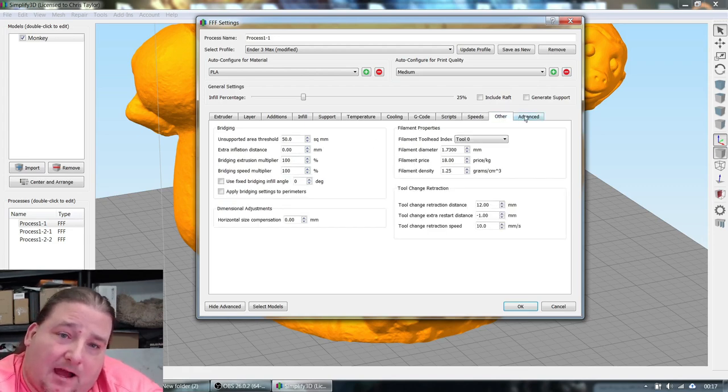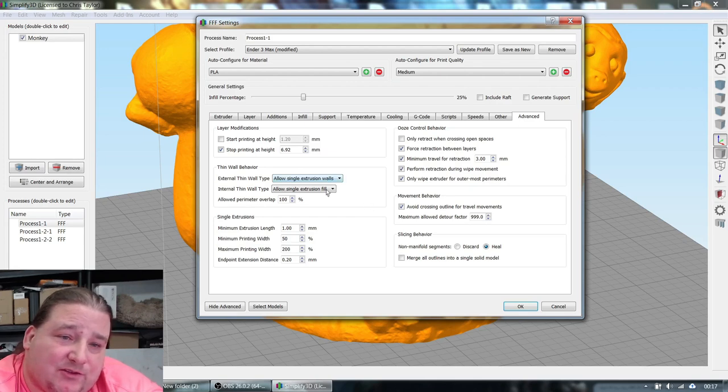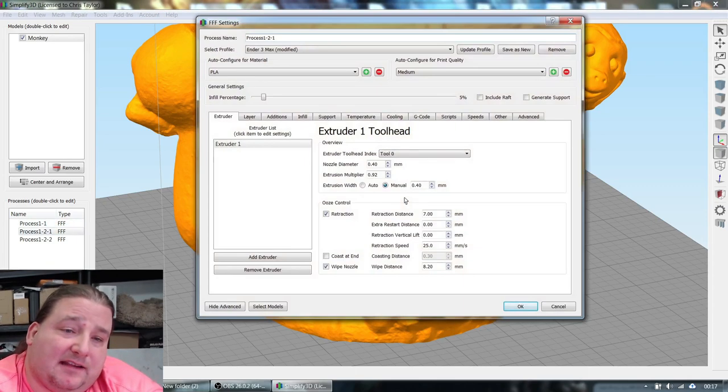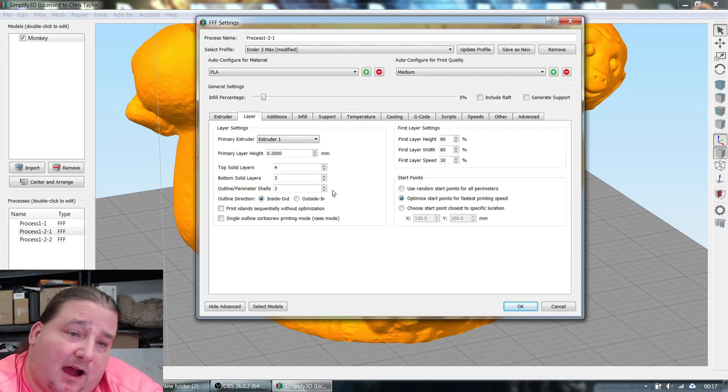Speed is 60mm/s with an 80% outline underspeed, so it goes a little slower for the outer perimeter for better quality. I do single extrusions at 100% — that can cause minor accuracy issues, but an accuracy issue is better than a part not printing at all. For this print it's a non-issue. For retraction, I turn everything on except 'only retract when crossing open space.' I set avoid-crossing-outline — called combing in Cura — to 999 to keep the nozzle within the outline and avoid oozing.